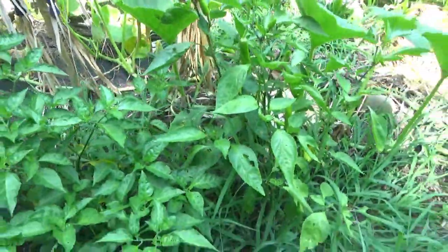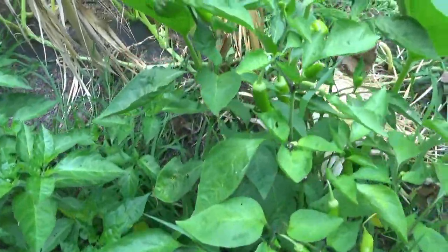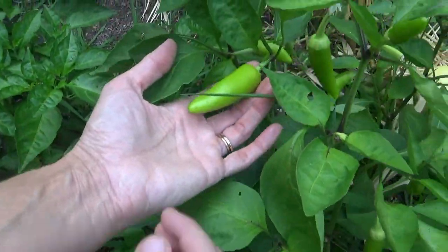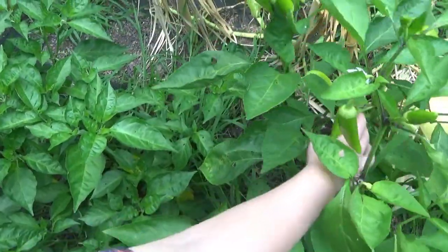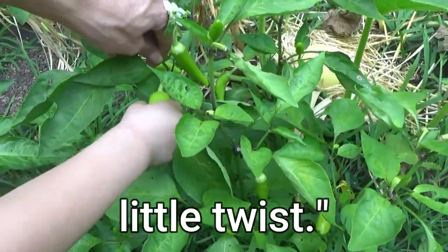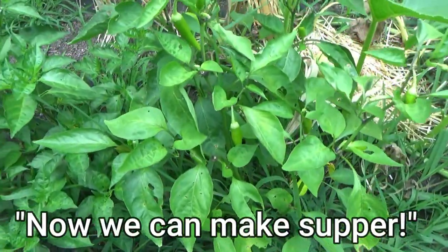We got a lot of peppers ready. You think it's bears? Yeah, I think it's bears. You want to help me pick some peppers? Which one's big? This one's big — it's ready. You got it! Okay, now we can make supper.